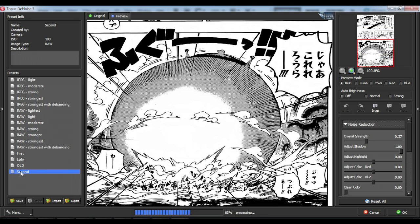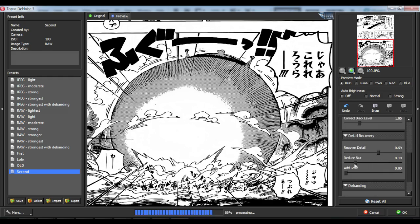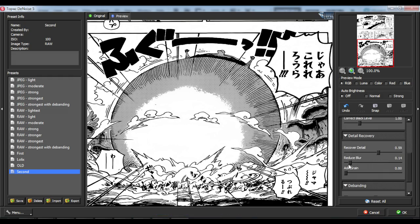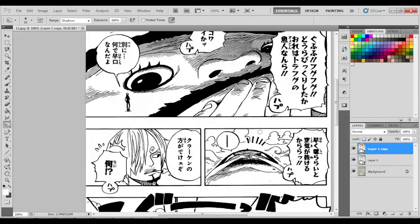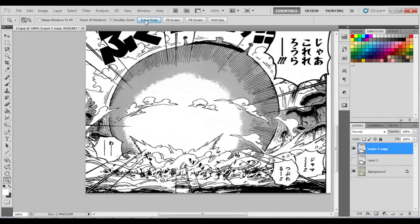After that you just work on detail, erase the bubble text. I personally use Topaz Clean once more. Then you just save it as a PNG file and there you go — a nice, clean page.